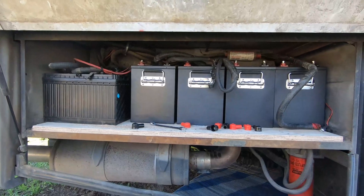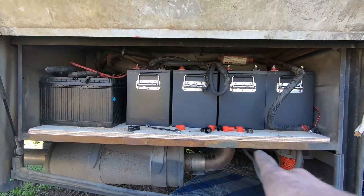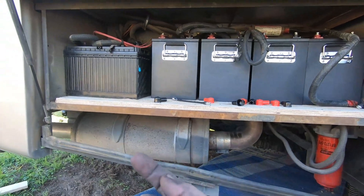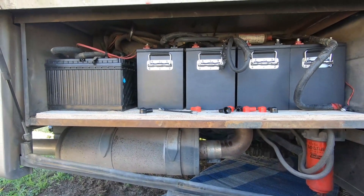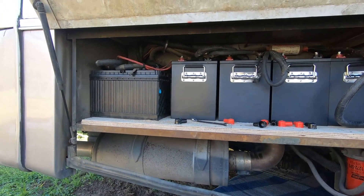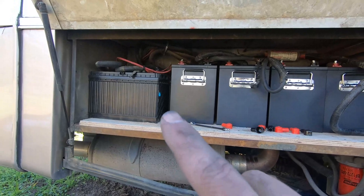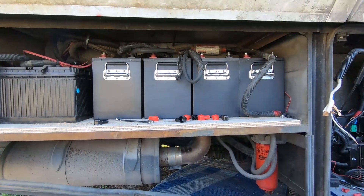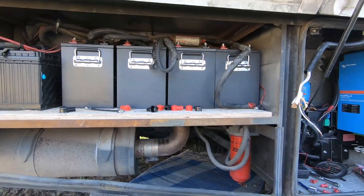Today I figured out that the SOKs were not going to fit in the battery tray, so I had to take the tray out and put a piece of wood in to support it better. That aluminum in there wasn't going to work — it was already starting to sag with the two house and start batteries for the engine. I got the SOK in there and wired up with the wires I have; I'll need to go get more.